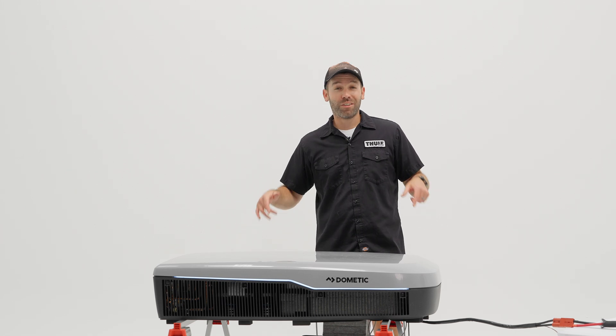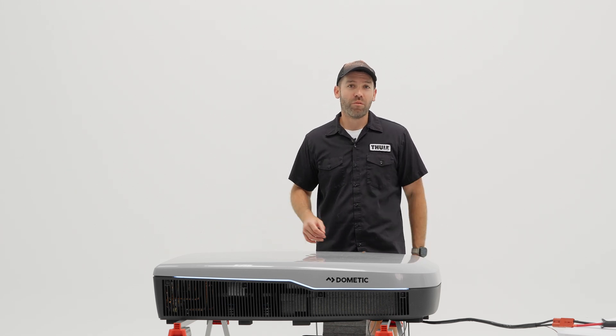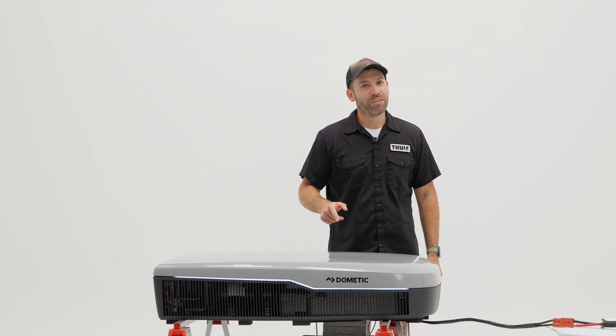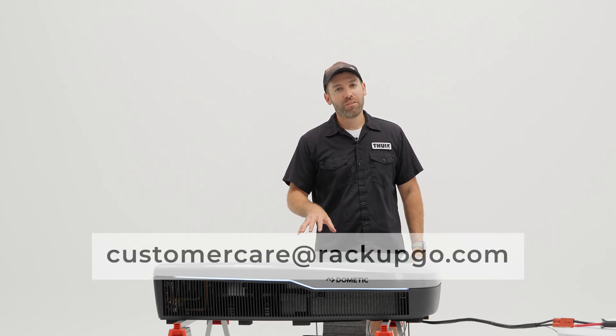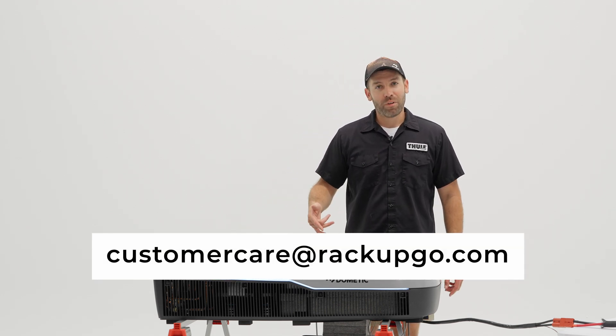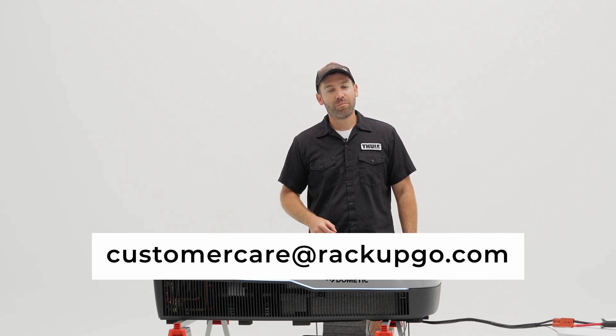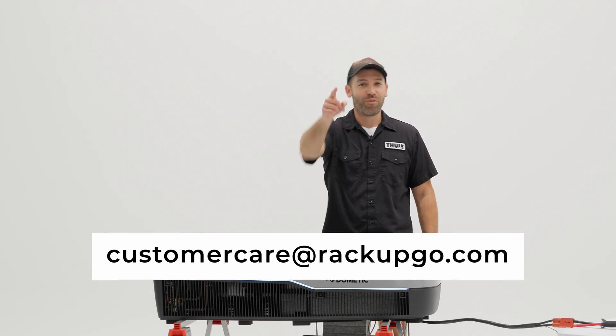That's your first look at the Dometic 48-volt FreshJet AC and heat pump, coming later this year. If you have more questions about this unit, comment down below or send us an email at customercare@rackupgo.com. Remember, life's an adventure — rack up and go.